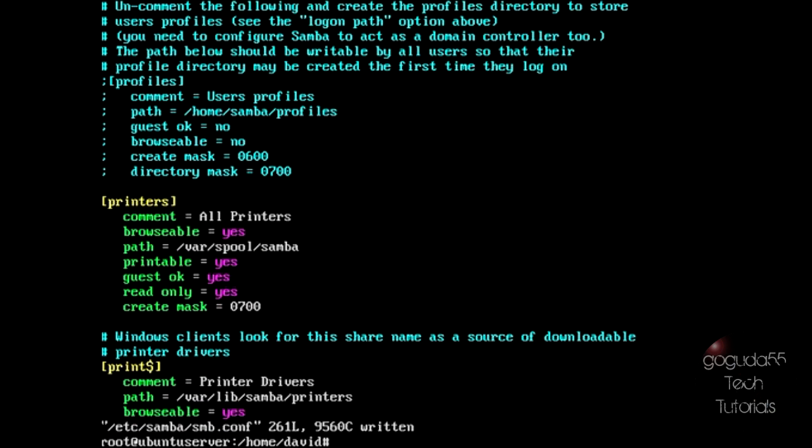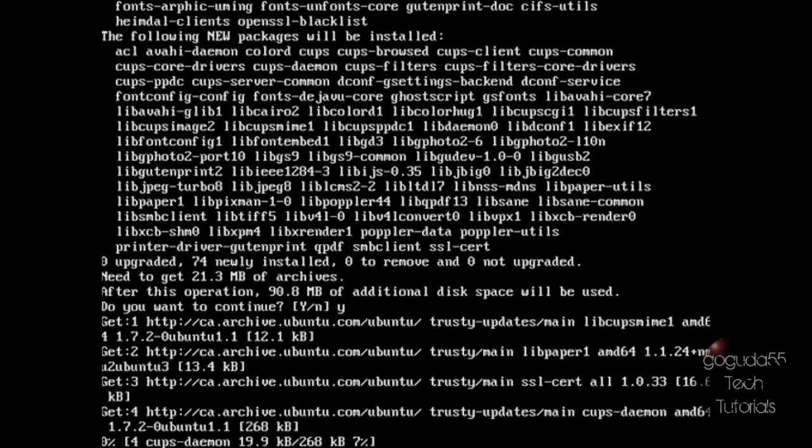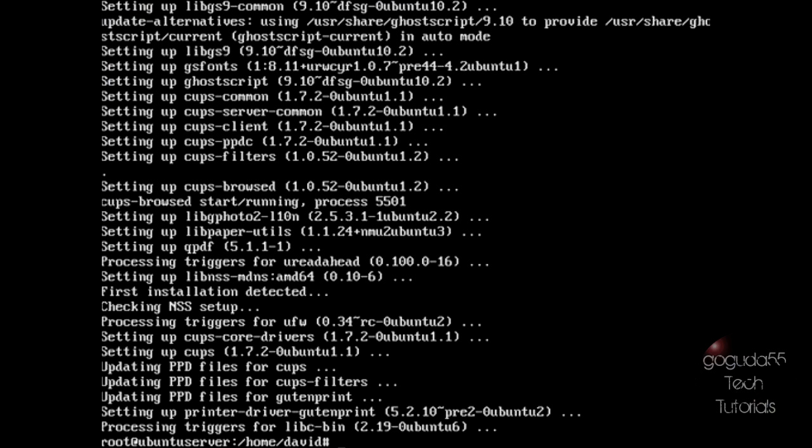Next, we need to install the Common Unix Printing System, or CUPS — this is what will allow us to configure our printers. Type apt-get install cups and hit enter, type Y, and be patient. To configure CUPS, normally you access the CUPS administration page from a web browser on the same computer it's installed on. However, we don't have a desktop manager or web browser installed. So we need to make the CUPS administration page accessible from another computer on the network. We need to edit the CUPSD configuration file: type vi /etc/cups/cupsd.conf.